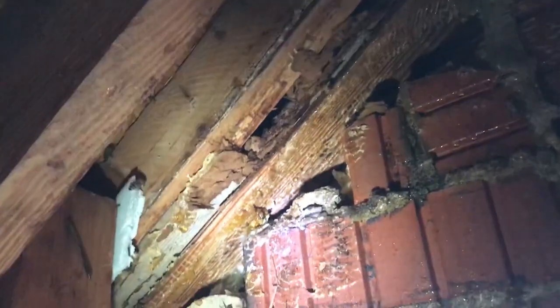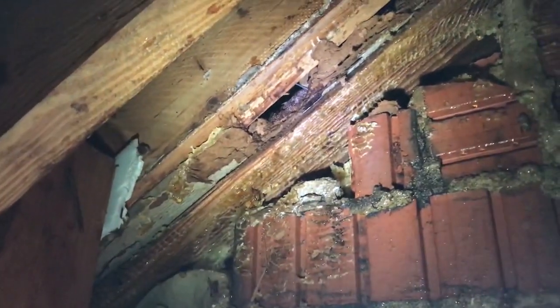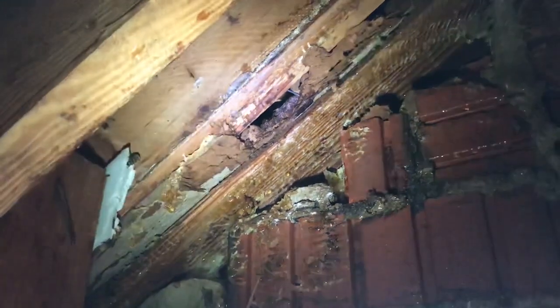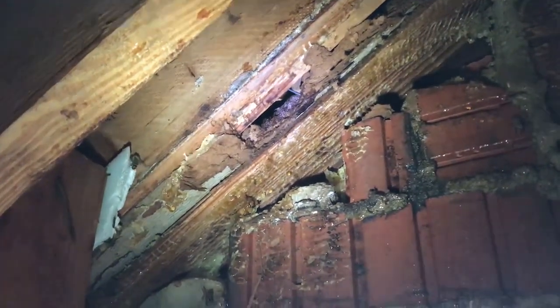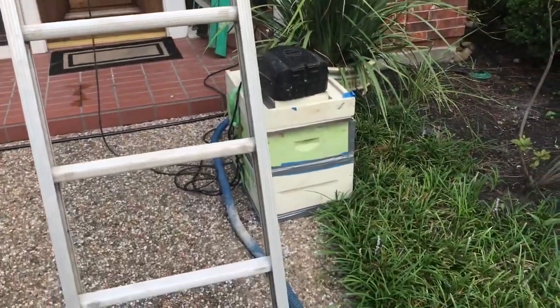We sprayed repellent in here, ran them out, sprayed repellent on both sides of the soffit to push them up and out the peak. Now we're going to move everything outside, get the vacuum set up, get up on the ladder, and clean up what's left. Hopefully we can catch the queen — we didn't see her in here anywhere, so I'm thinking she probably made her way outside while we were cutting.